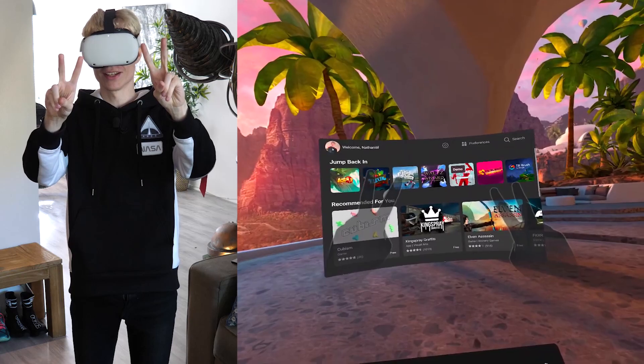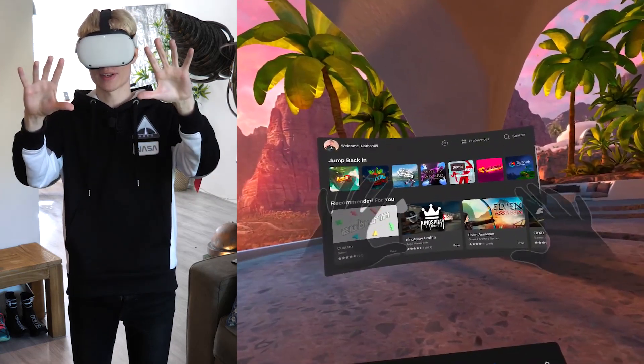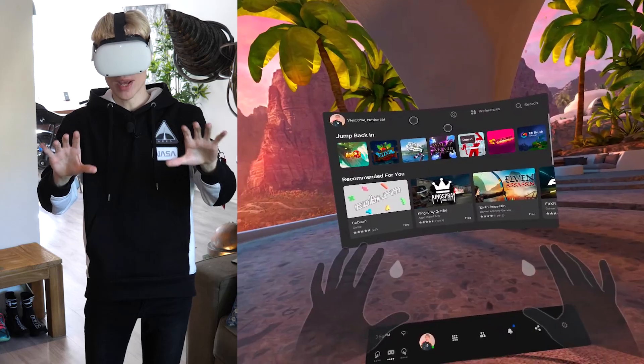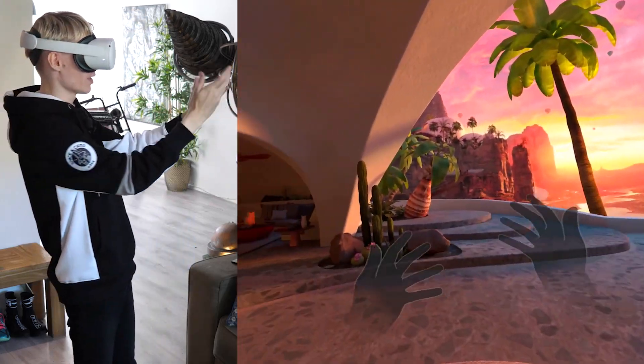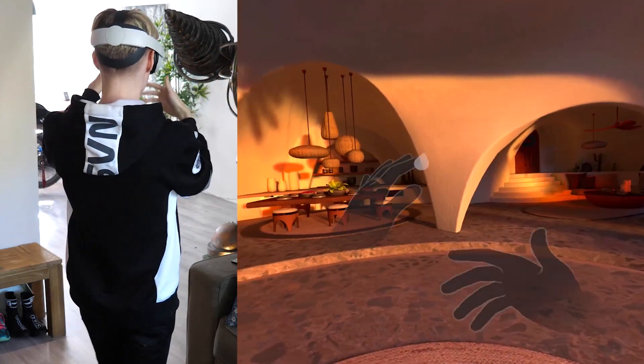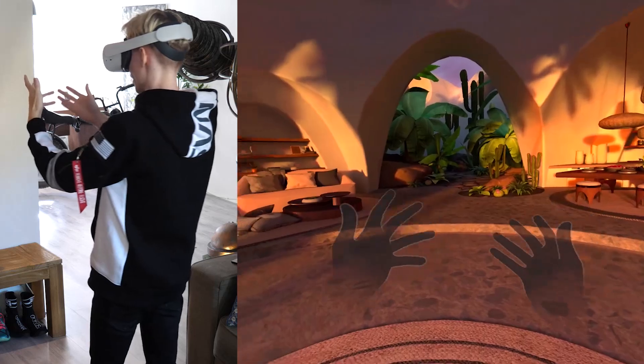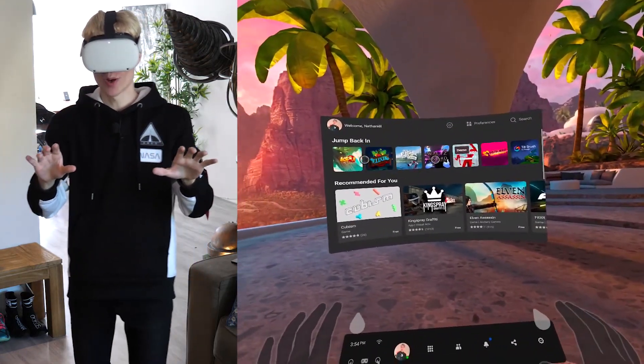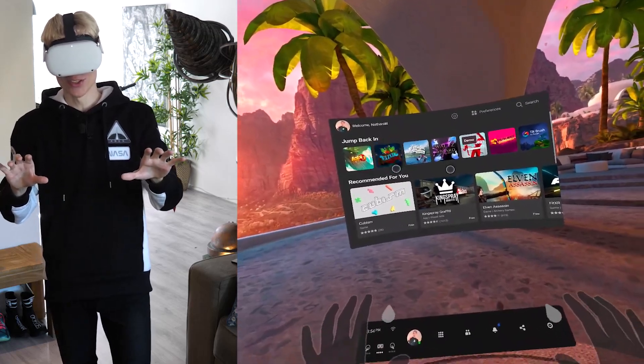Your hands should now appear in front of you. This is what they look like in VR — they are transparent so you can see what you are selecting within the menu. And when I turn around, it's still able to track my hands just fine. It's true magic, and trust me, the first time you use this, it will blow your mind.